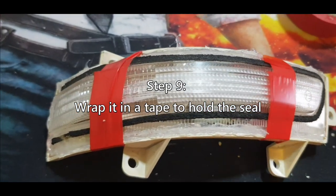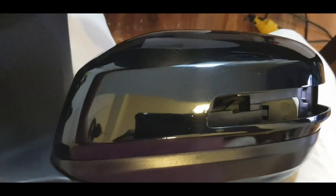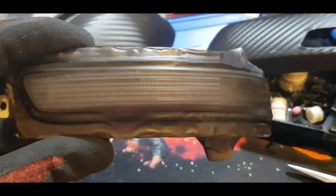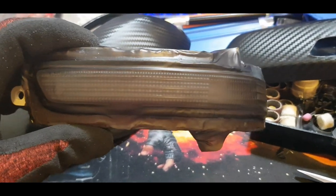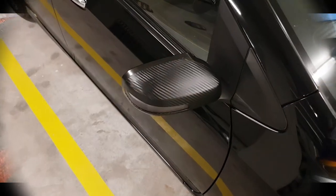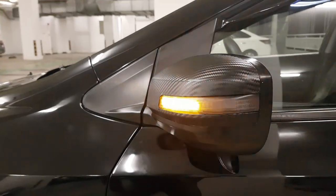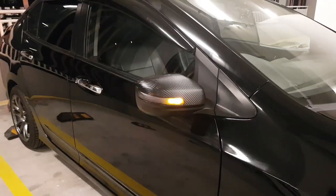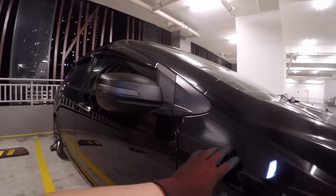Now it's time to apply the vinyl to the cover. I have some extra matte black tint so I decided to cover the signal lights with it — it's going to look really nice. There you go! I'm very happy with how it turned out. I covered it in vinyl and the matte black tint gives a great transition of color matching my car.